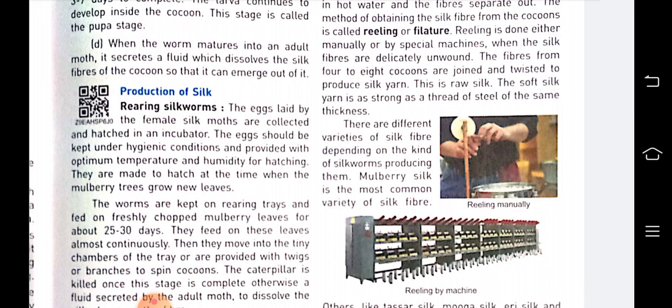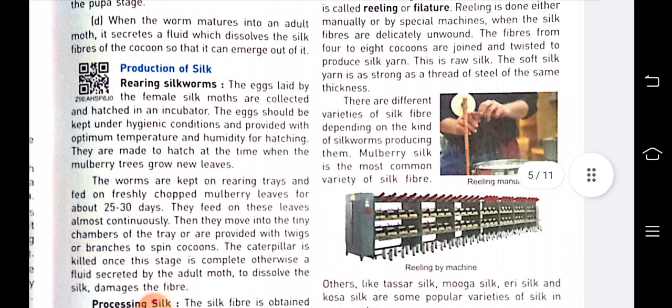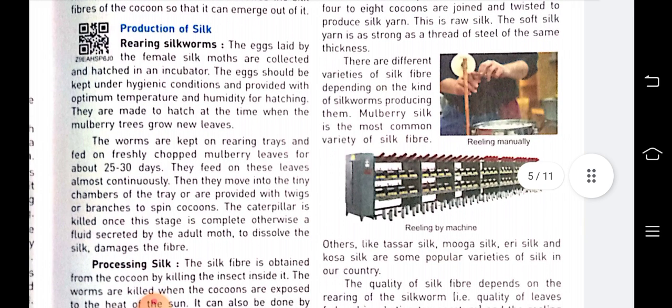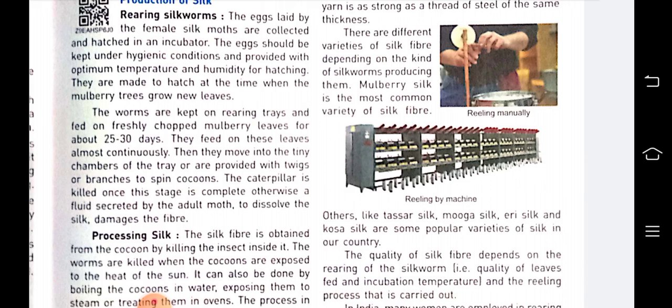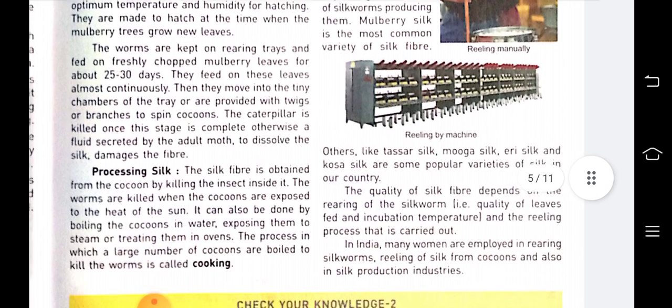Many fibers collected from different cocoons are twisted together to produce silk yarn — this is raw silk. The soft silk yarn is as strong as a thread of steel of the same thickness. There are different varieties of silk fiber depending on the kind of silkworm producing them, and mulberry silk is the most common variety.